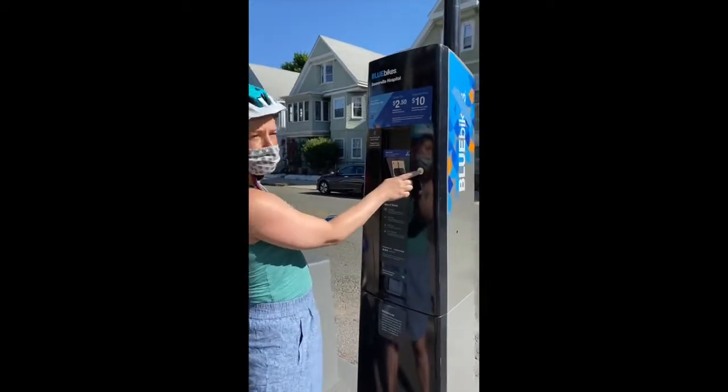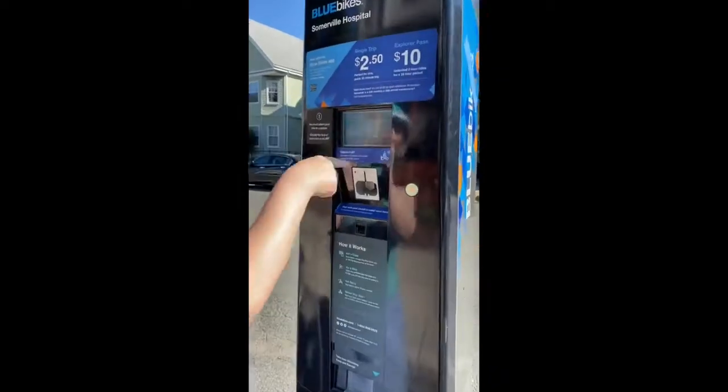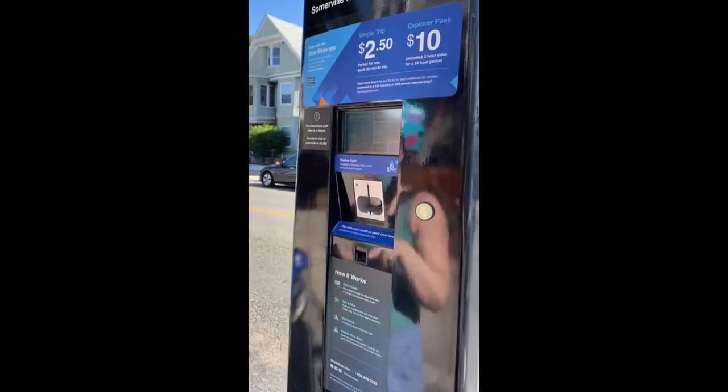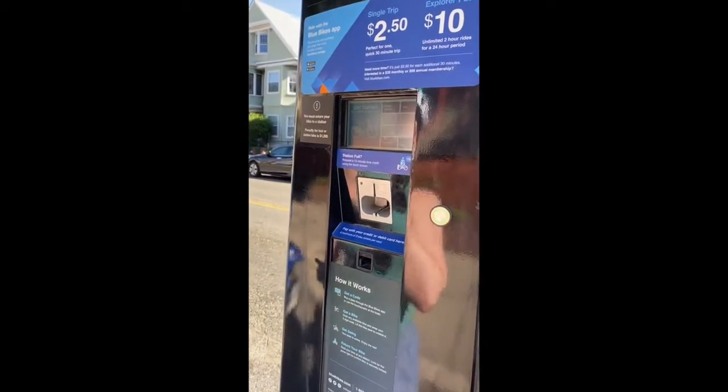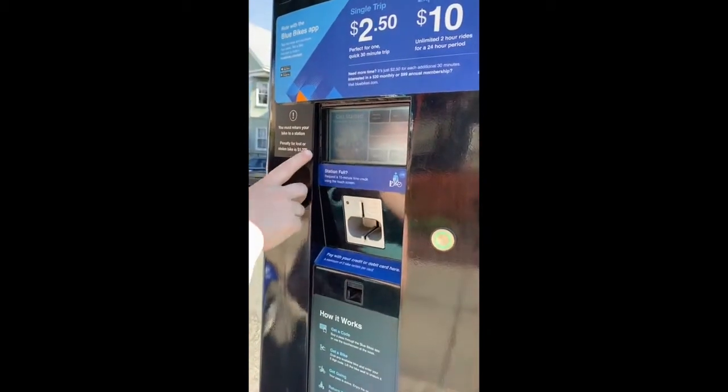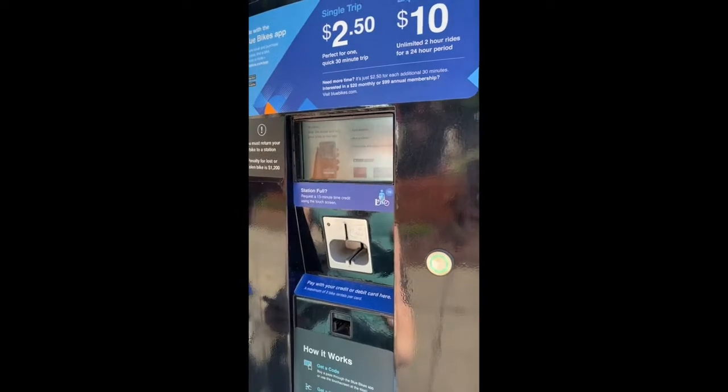So the first thing you do if you want to use a card is you come up and push this little green button, and then a screen pops up on here. Then to get started, you just literally push 'Get Started.'